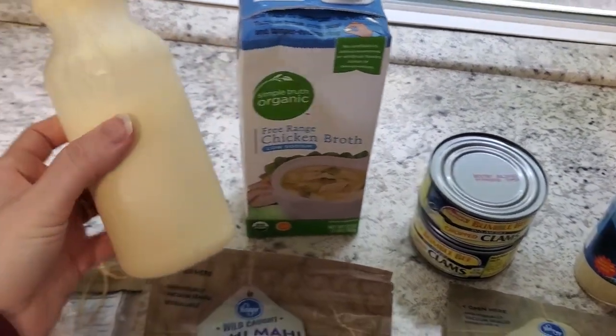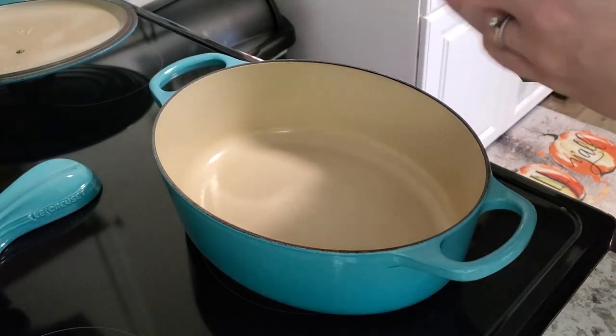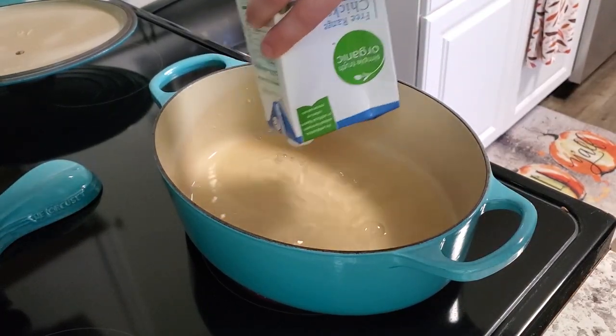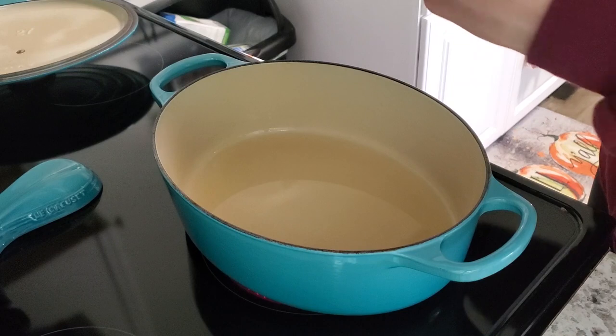I also have some chicken broth and some heavy grass-fed raw cream that I get from a local farm. You can use whatever other fish you'd like — I used these choices just because they break up into really good solid pieces and don't turn into mush.